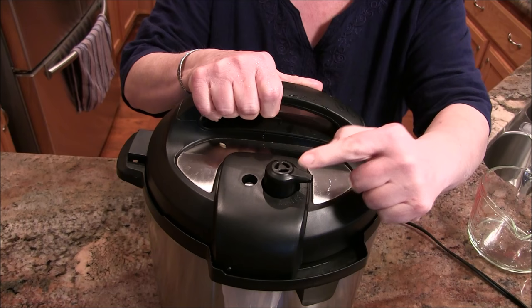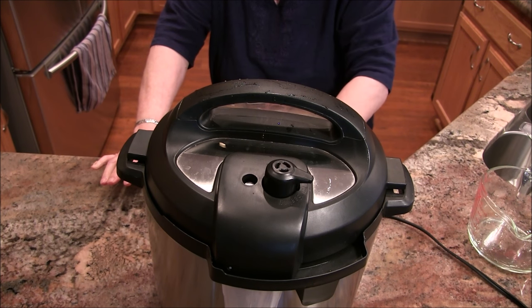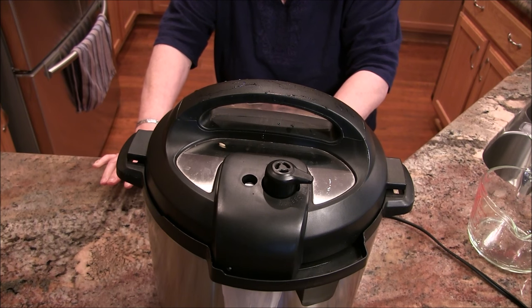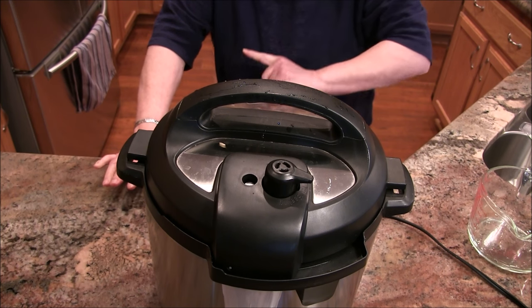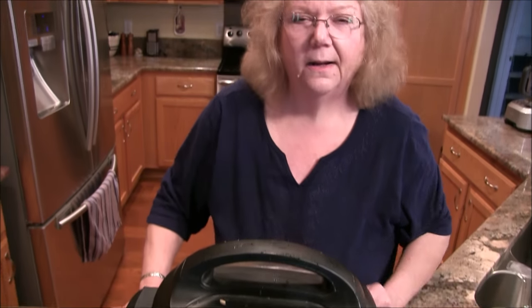Make sure it's set to sealing, and then set manual for 22 minutes. That is it! I'm telling you, this is a perfect pot of rice. Then do a natural release — 22 minutes cook time, then a natural release, and we'll be back.